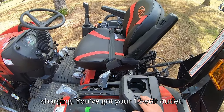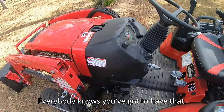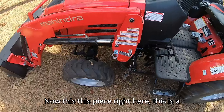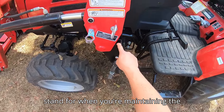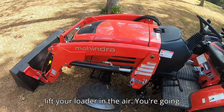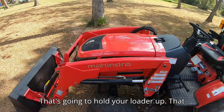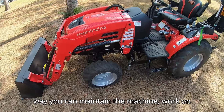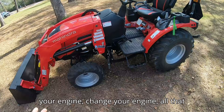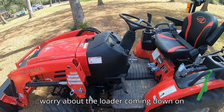On this machine you've got a USB port for charging, a 12-volt outlet, and of course a cup holder — everybody knows you've got to have that. This piece right here is a stand for maintaining the machine. You take it off, lift your loader in the air, and put it in place to hold the loader up so you can work on your engine and not worry about the loader coming down on you.